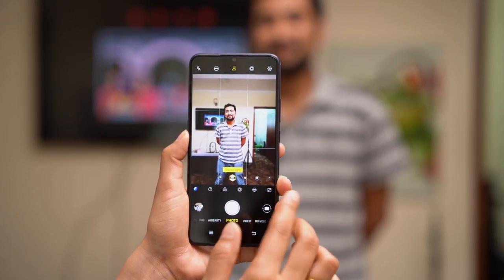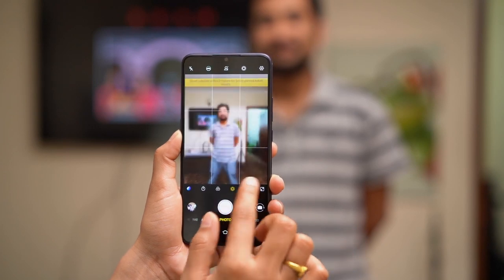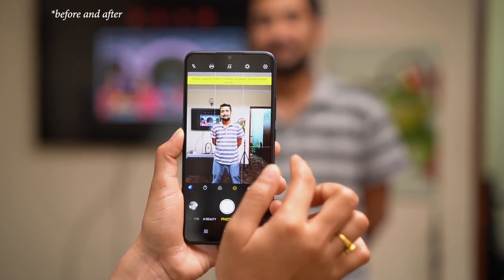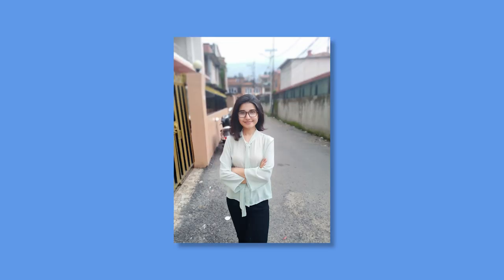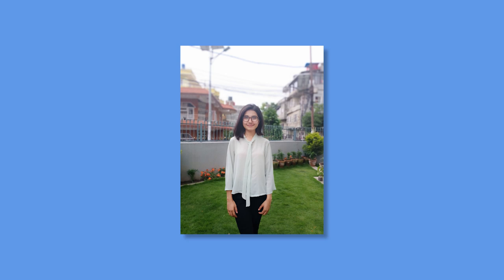For portraits you get two options: portrait lighting and aperture mode. In aperture mode you can change the blur and focus after taking the picture, while in portrait mode you cannot. Portrait images look slightly saturated, the skin color tones are somewhat unnatural, and edge detection is not very precise either. The good thing is you can choose from various types of background blur, which is fun. Selfies look good with a good balance of colors and exposure, though again the skin tone is not very natural.